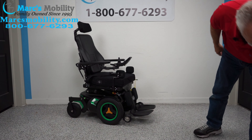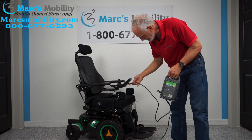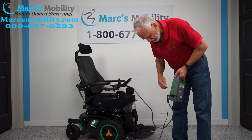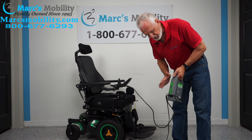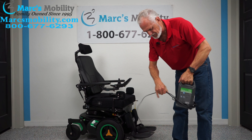When you charge the chair, you'll take your Permobil charger and plug it right below your joystick. As soon as the light goes to 100 percent, the charger will stop charging. These are smart chargers — they know when to stop.